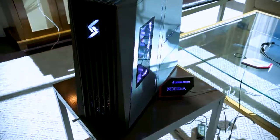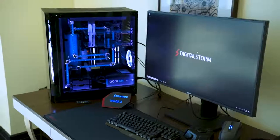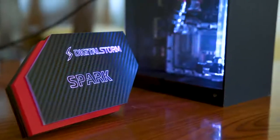For three solid generations, Digital Storm has been making their small form-factor gaming computers bigger and bigger for some inexplicable reason. But that all changes today. They're showing off the Medina, the Aventim X, and the Velox X, and those ones are pretty cool. But this — this is the star of the show. This is the Digital Storm Spark.